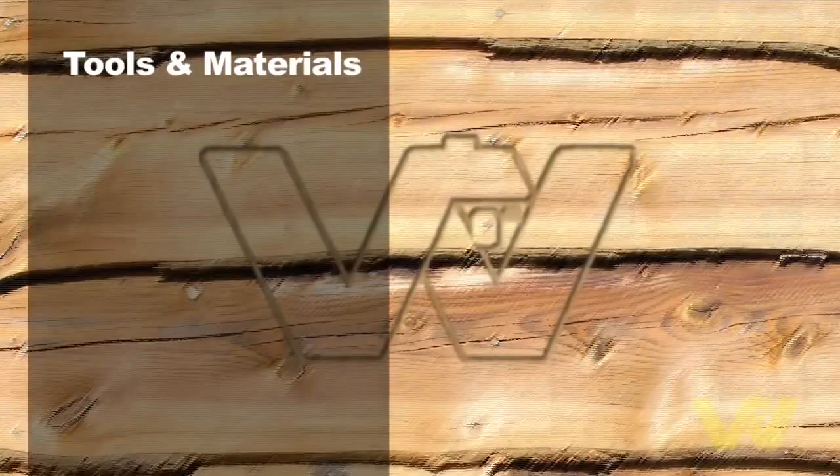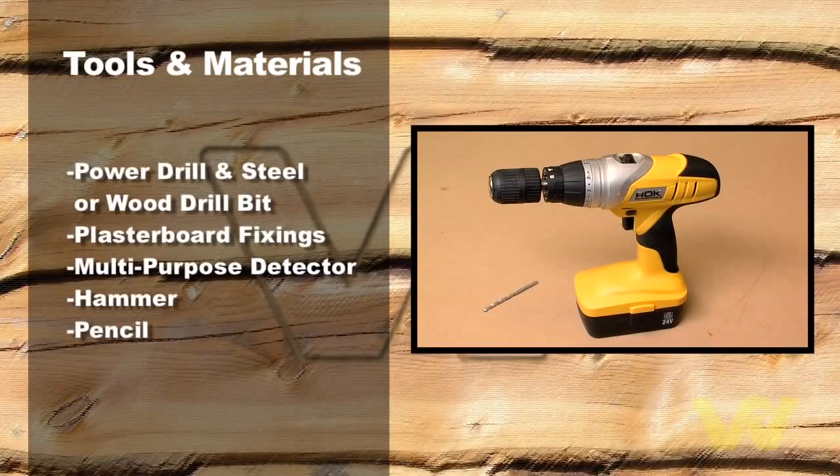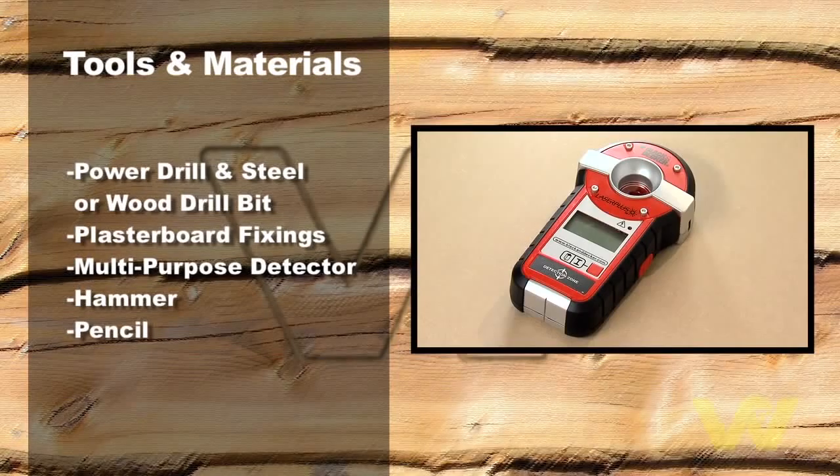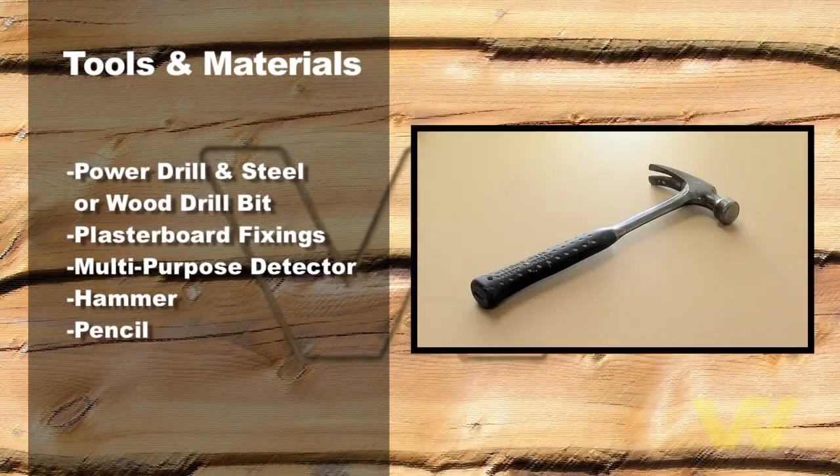Here's what we'll need to do the job: a power drill and steel or wood drill bit, suitable plasterboard fixings, a multi-purpose detector, a hammer, and a pencil.